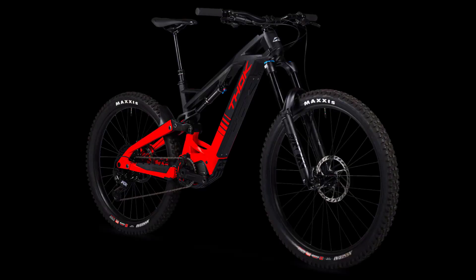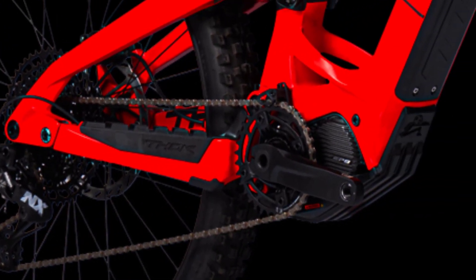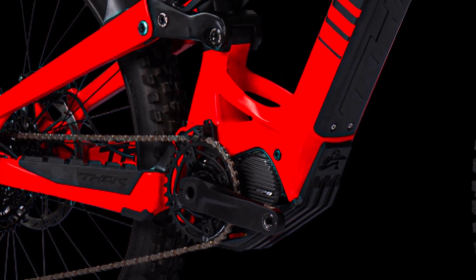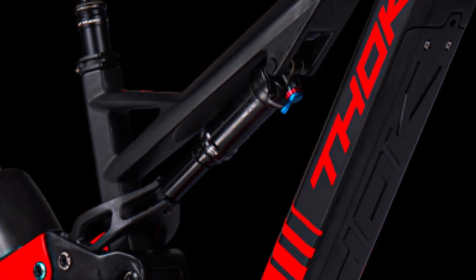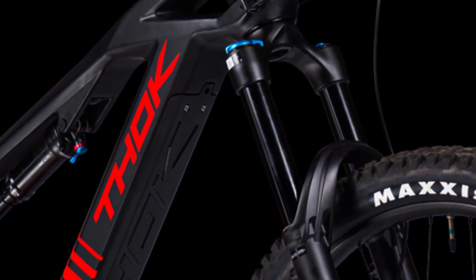The new Thocgram in the RC version. In Italy, one would say, a Bellissimo. Motor: Shimano EP8. Battery capacity: 630Wh. Suspension travel front/rear: 180/170mm.